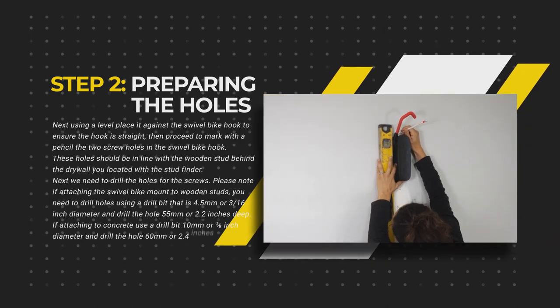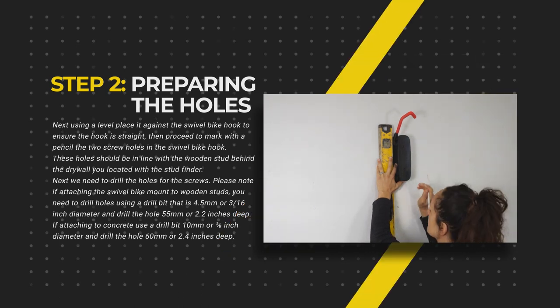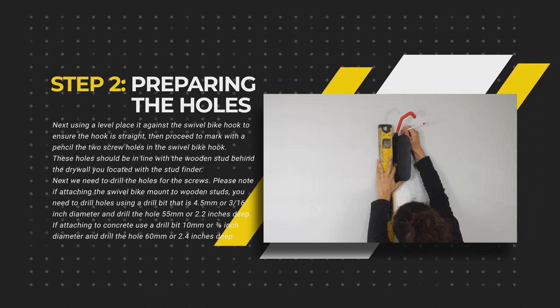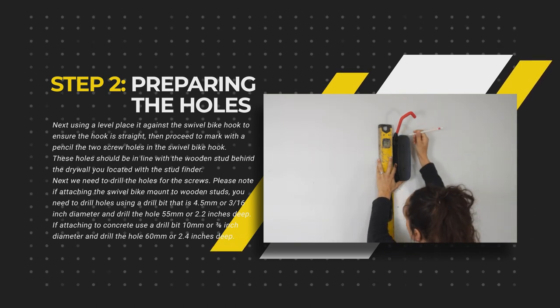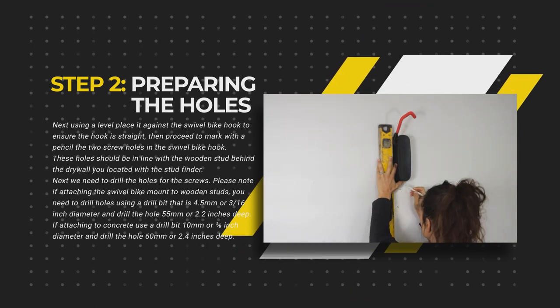Next, using a level, place it against the swivel hook to ensure the hook is straight, then proceed to mark with a pencil the two screw holes in the swivel bike hook. These holes should be in line with the wooden stud behind the drywall you located with the stud finder.